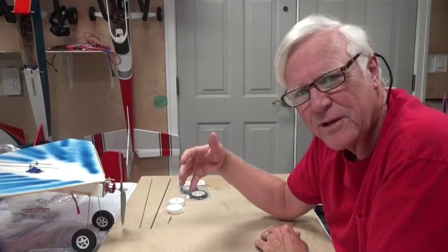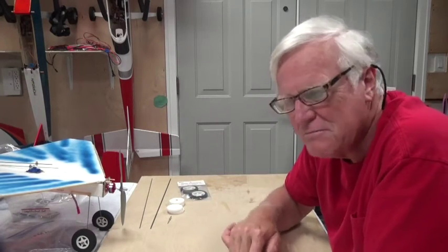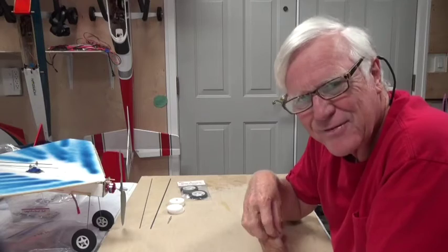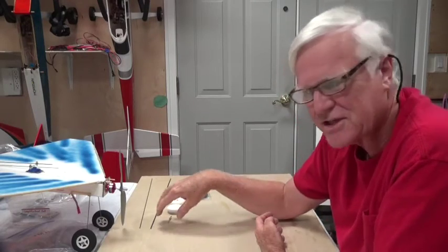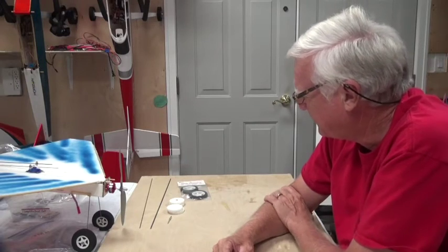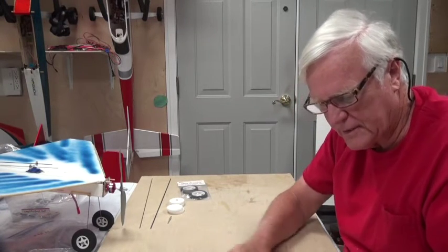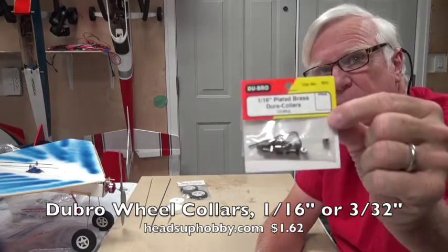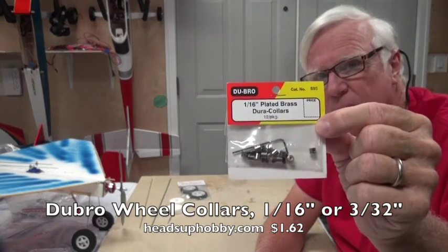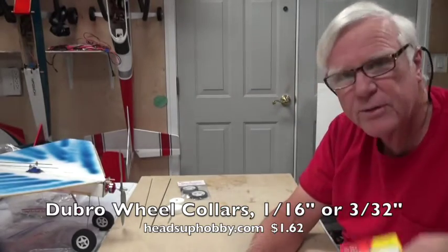You can hold the wheel on by putting some hot melt glue on the wire, but hot melt glue doesn't last very long — it tends to fall off and doesn't stick very well unless you really rough up the end of the wire with sandpaper. I prefer a wheel collar. The wheel collars are Dubrow — this is the 1/16th collar and there's the 3/32nds collar.